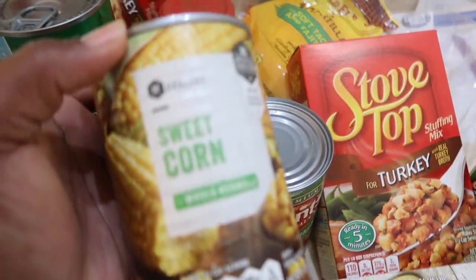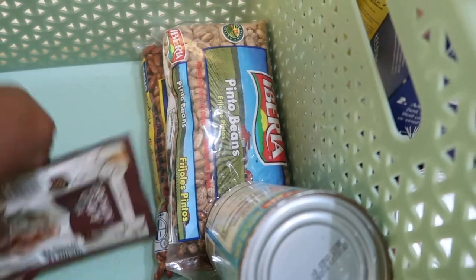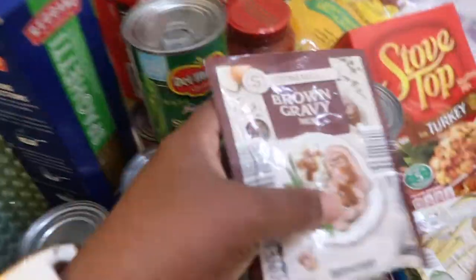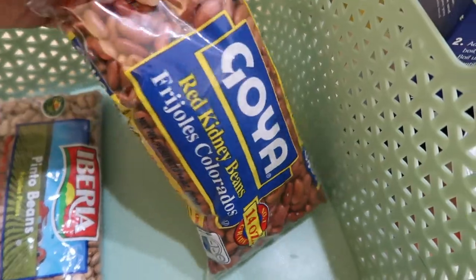Some sweet peas, some canned chicken — I think I may actually use this in my food prep. Some sweet corn, gravy mix, more coconut milk, pinto beans, and red kidney beans.